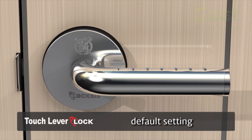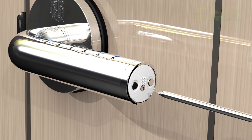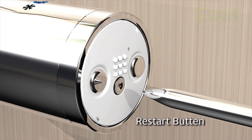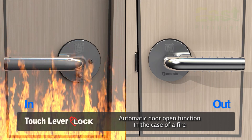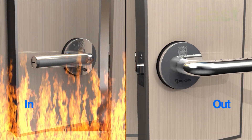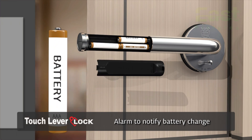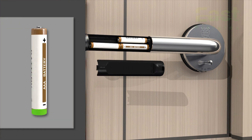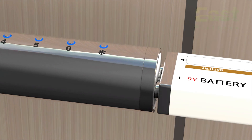When the lock does not work due to a program error, use a sharp object to press the reset button to restart the circuit. In the case of a fire, the fire sensor will be enabled automatically so that the door can be opened from the outside. When there is insufficient power, an alarm will ring to remind you to change the batteries. If the batteries are flat, you can use a 9-volt rectangular battery to enter.